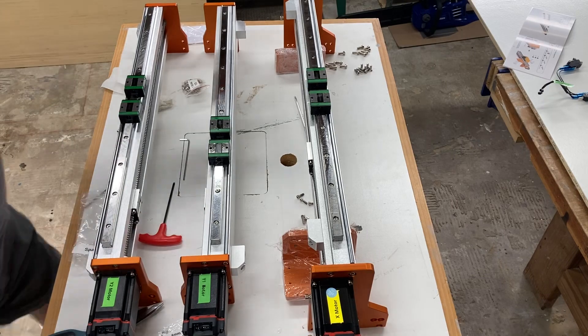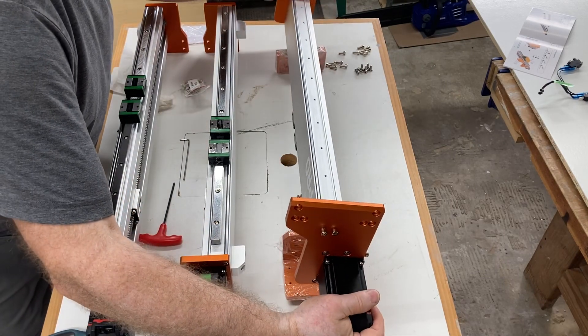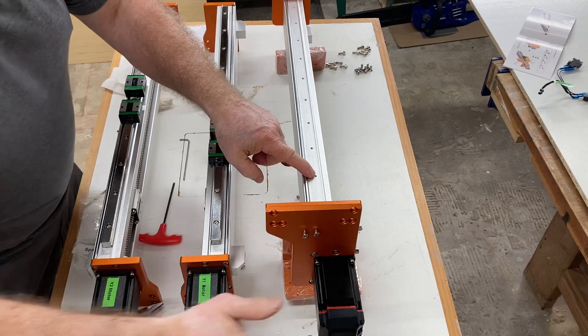On the gantry itself, you have to turn it over because you have a linear rail that attaches to the bottom as well.